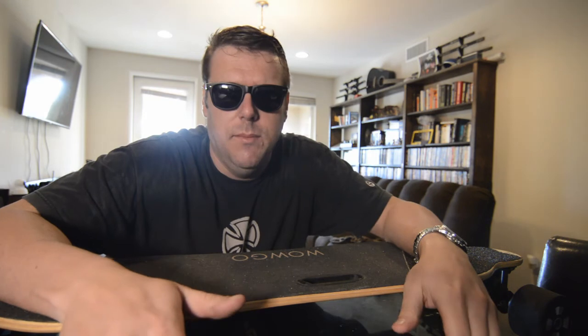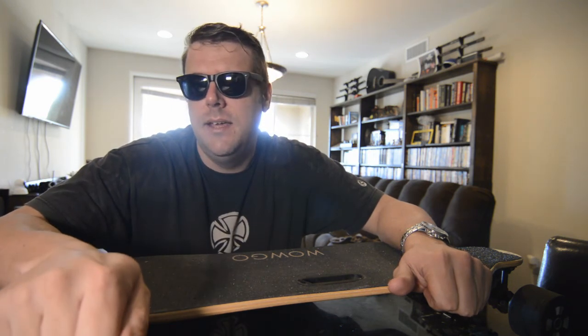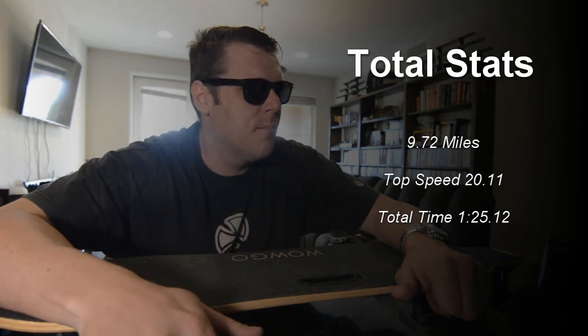I'm really digging this board for the price point — I don't think you can beat it right now. The fact that it can lug me around when I'm a good 50 pounds over its weight limit is impressive. I ended up getting a total of 9.8 miles and my max speed was 20.2 mph. Acceleration is a little bogged down, which is to be expected for a really big dude, but all in all not too bad — especially if you're just trying to get into the electric skateboard world.